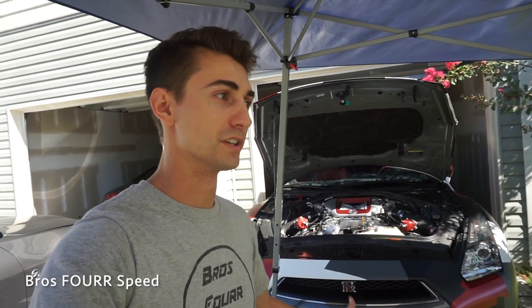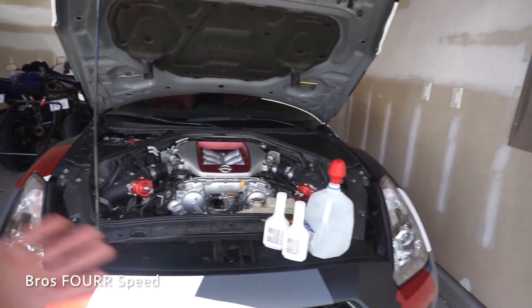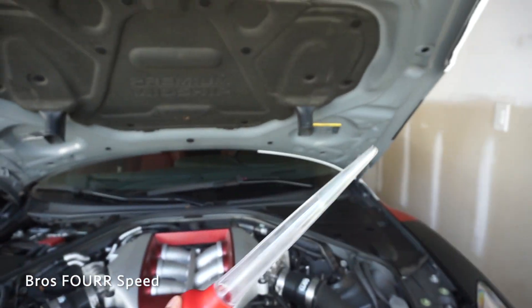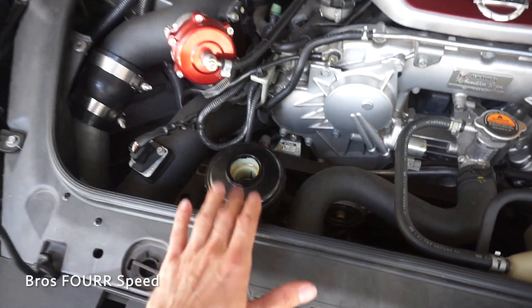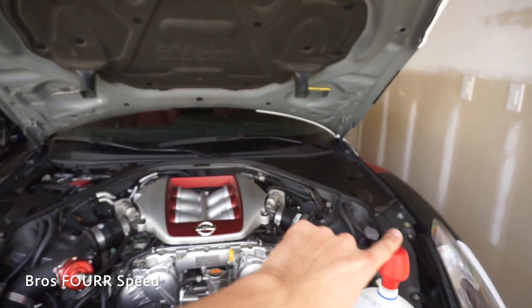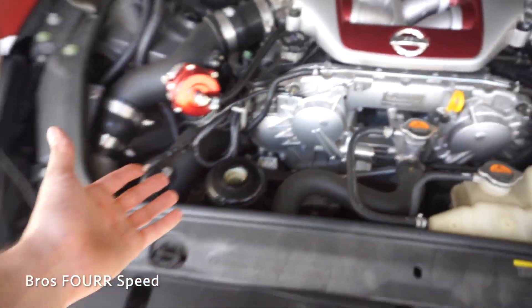The oil change is complete, undertray is on, everything looks tip-top. Now we're moving on to power steering. I've never actually done a power steering change before — I figured it's only $10 a bottle, might as well cycle two brand new bottles through the system to clean it up. Here it is — genuine Nissan brand fluid. We start the engine, take the cap off the power steering reservoir, and use this turkey baster from Walmart — $2 — to suck out the old fluid. Then fill back to the same level and turn the wheels all the way one way then the other to cycle everything through.